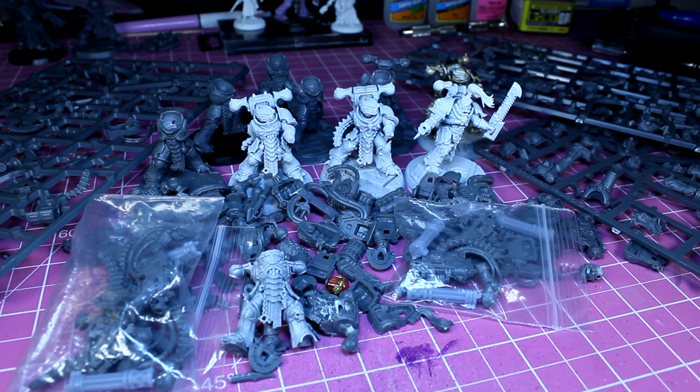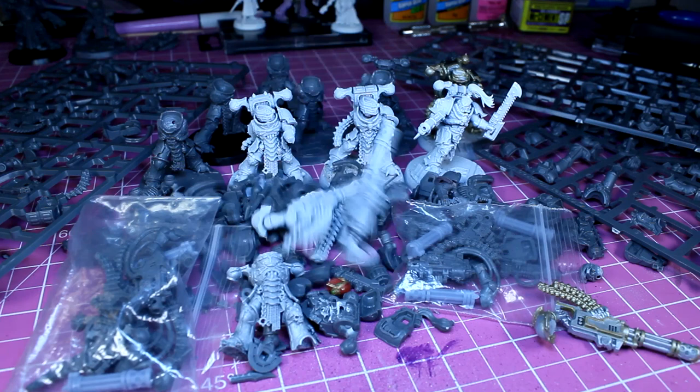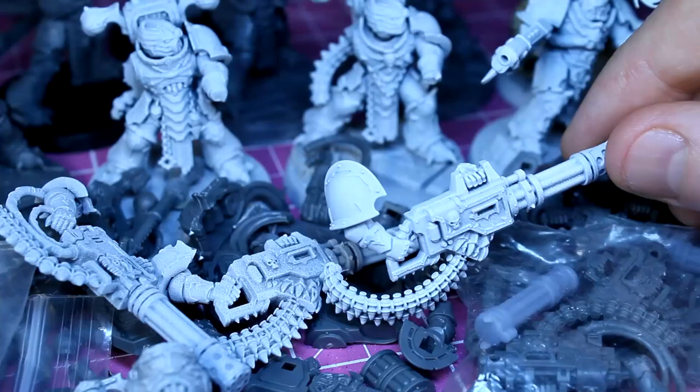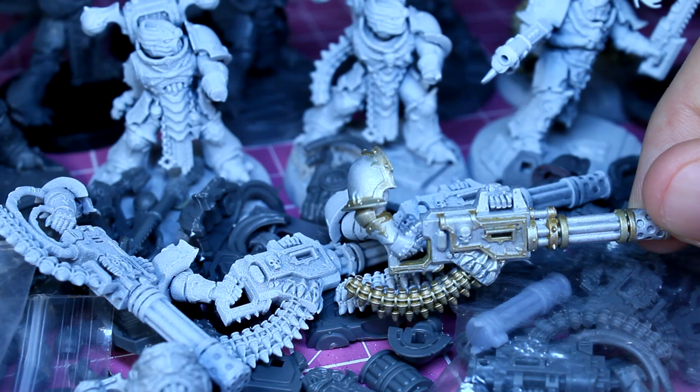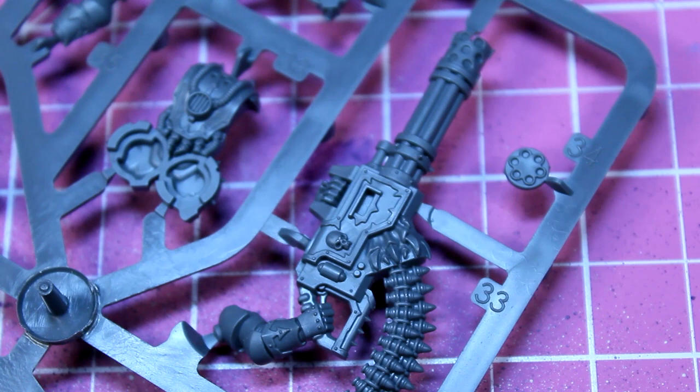I start this conversion with a shiny new chaos havoc sprue. I'm not sure if anyone else has this problem but I've accumulated far too many havocs since their re-release a few years ago — I've got about 25 of them currently. The problem was I kept buying a box every time I went to Games Workshop, so now I've got a small army of just havocs.